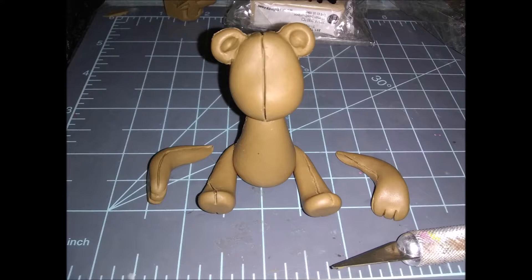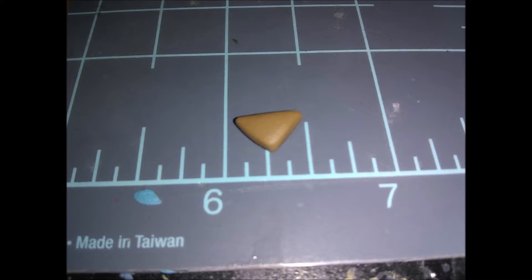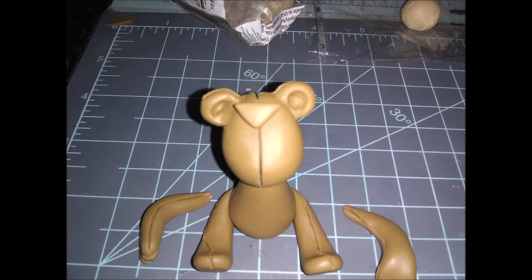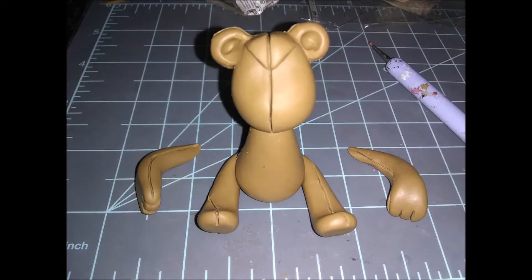Take your exacto blade and indent lines all over his body using the reference photo to make it look like he's sewn up, just like how he looks in the game. Then take the little ball for his monobrow, pinch it between your index fingers and thumbs until you get a triangle shape, place it on the head, blend the top part in, and take your exacto blade down the middle to make the sewn pattern on his eyebrow.